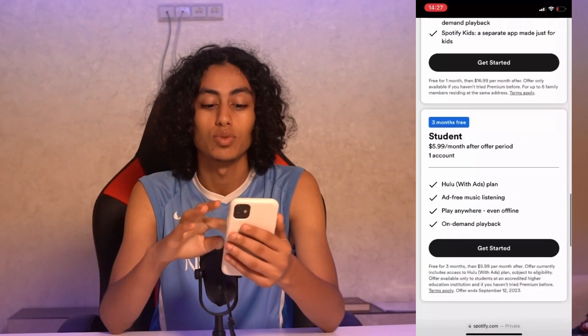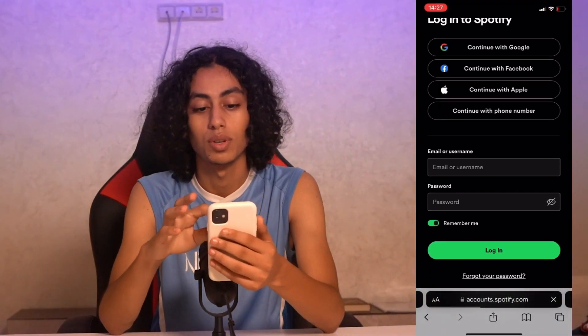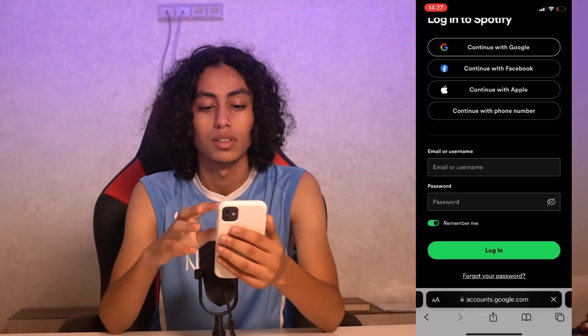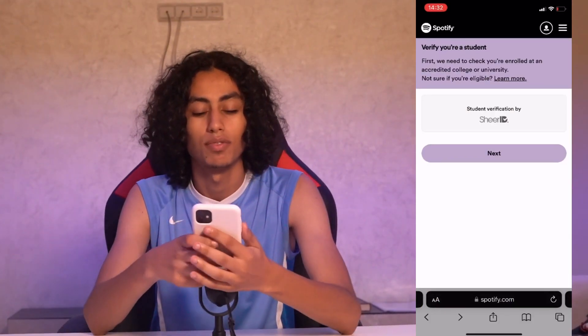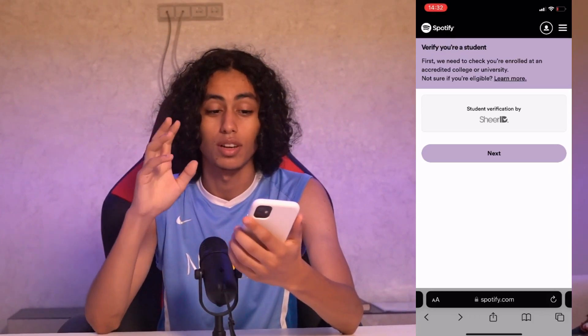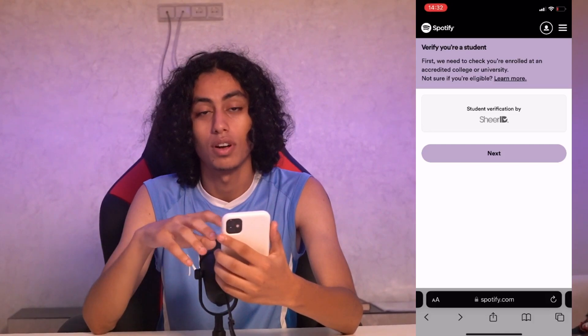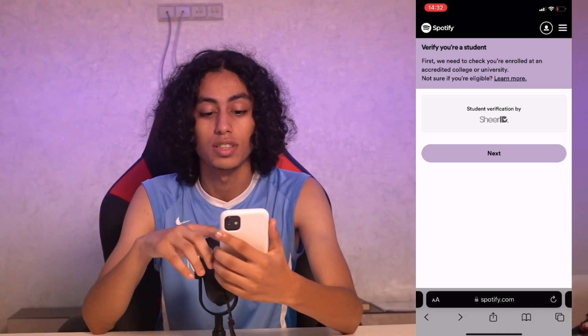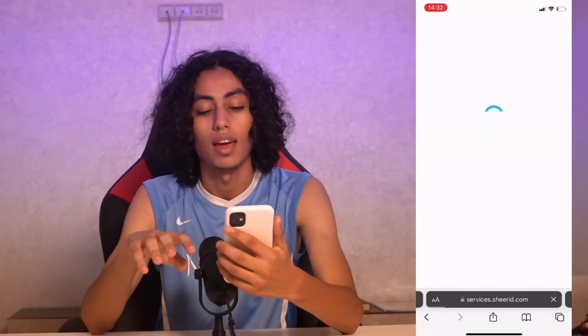You just need to click 'Get Started' and log in. For example, if you are a student, they're going to ask you for a student verification. You just need to provide that verification and then click Next.